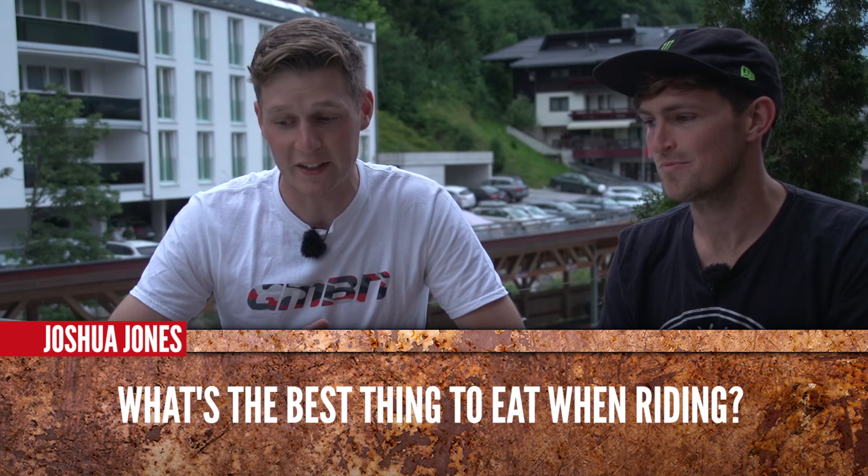Joshua Jones is saying: what's the best thing to eat whilst riding? Favourite trail snack? Apple strudel — the one that we had today was tasty. Or a banana and apple — you can't beat them.